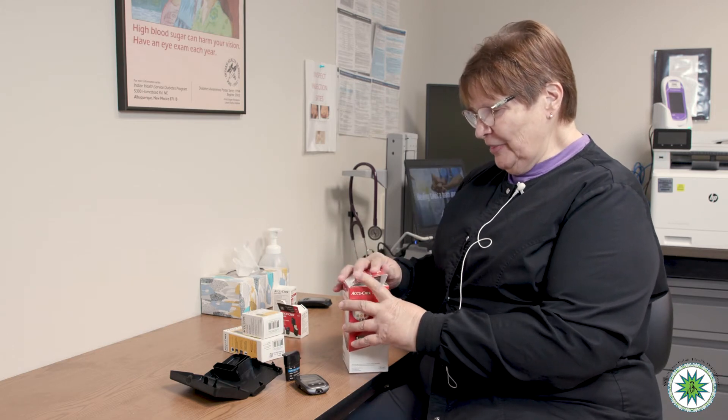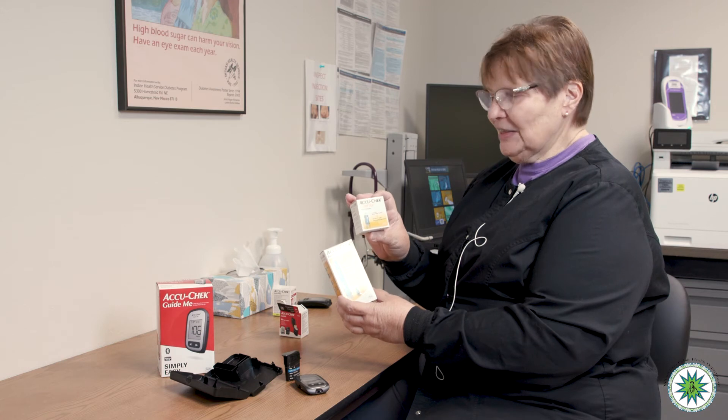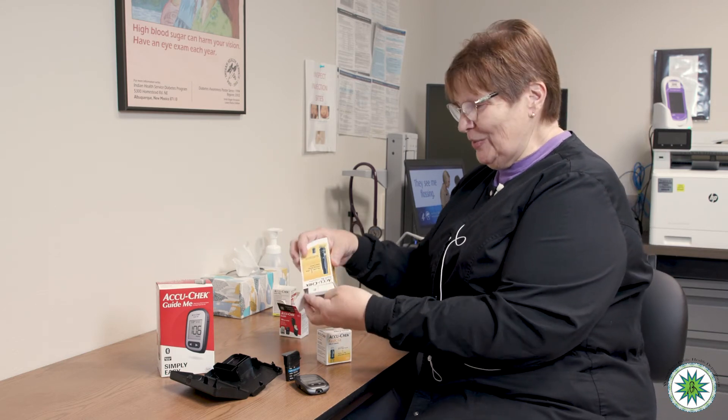The final thing I want to show you is something many of you have been using — the system to prick your finger to get a drop of blood. That's all exactly the same; nothing has changed with the AccuCheck FastClick lancing device and the AccuCheck FastClick lancets you've had in the past. But since I have the chance, I'm going to show you that quickly.